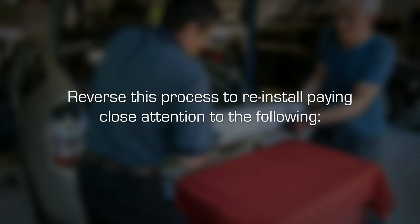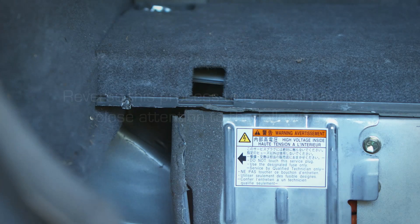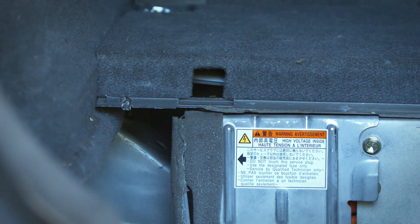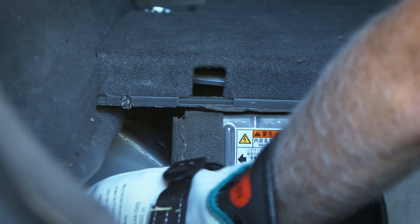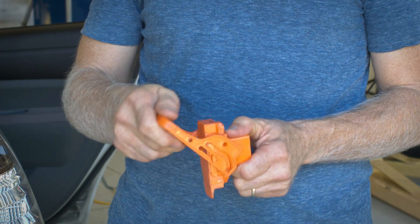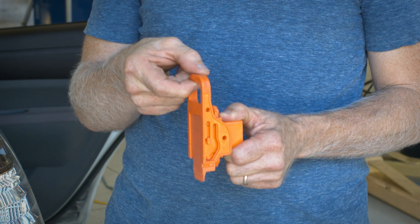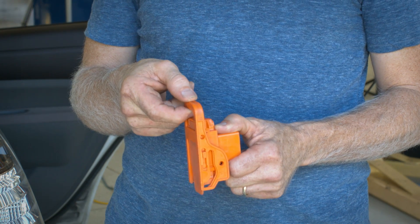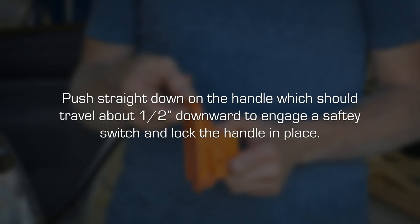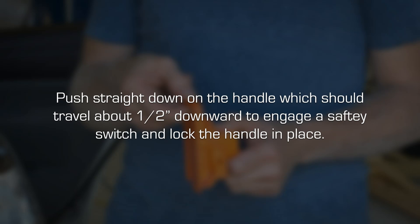Reverse this process to reinstall, paying close attention to the following. When reinstalling the high voltage safety disconnect at the end of the installation procedure, make sure you push the device in while flipping the handle up. Once the handle is all the way up, push straight down on the handle, which should travel about one half of an inch downward to engage a safety switch and lock the handle in place.